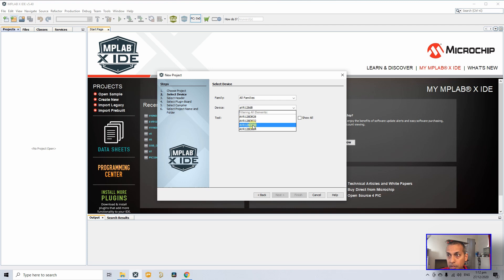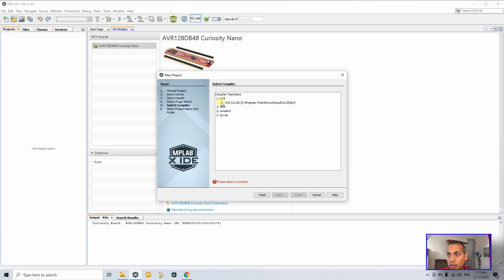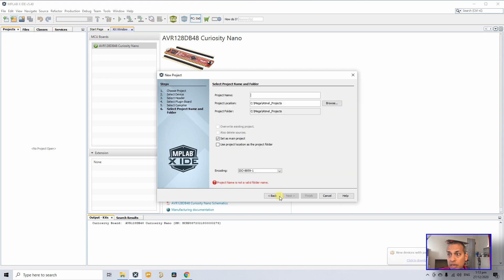I've plugged in the AVR 128 DB48 Curiosity Nano board, and under Tools you can see that development board listed. Click on it and hit Next. It's using the XC8 compiler, which means the latest XC8 supports both PIC and AVR devices. Select XC8 compiler and click Next.